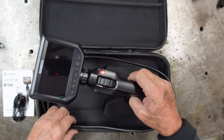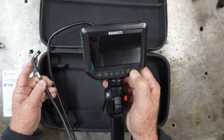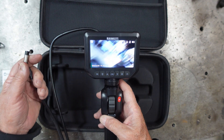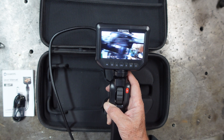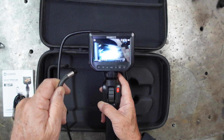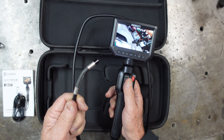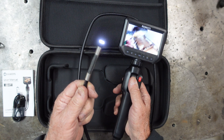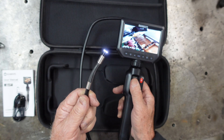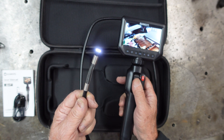Here is the unit itself. I've got the screen protector still on it. Here we can see the camera that's filming this — it's looking at itself. You can see how the thumb wheel can manipulate the camera. Let's click down and go look at the demo video I did on the unit.